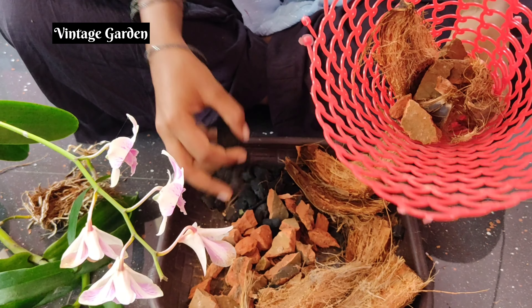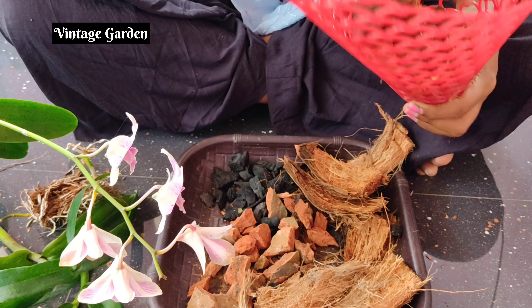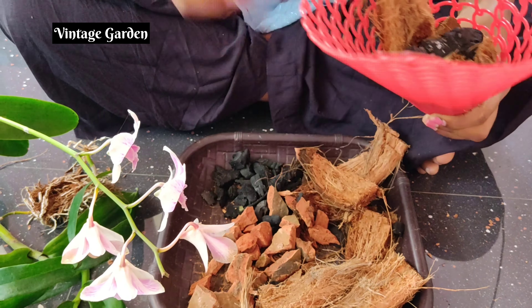Hi guys, welcome back to Indie's Garden. Today we are going to show you an orchid seed. We are going to show you great flowers for orchids.